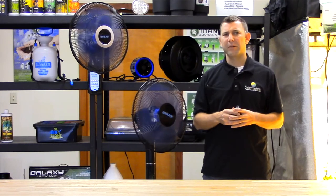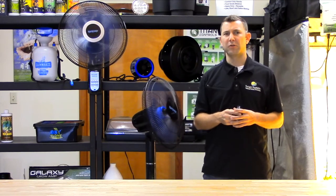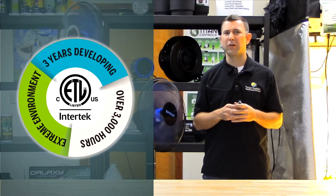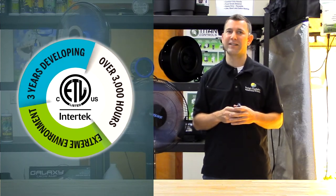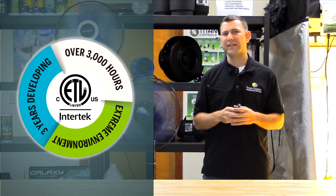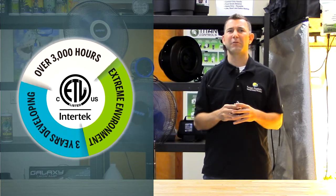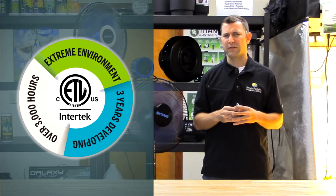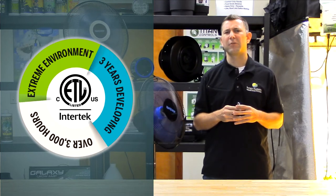Here at Hurricane we understand that previous figure 8 fans were unreliable. That's why we have spent over three years in development of these fans, verifying that all components and functions surpass ETL's rigorous standards. To pass these standards, our Super 8 fans had to be run continuously for over 3,000 hours where extreme environmental controls — specifically temperature and humidity — were used.